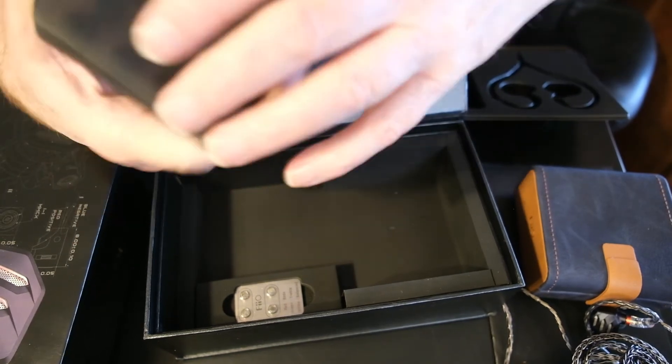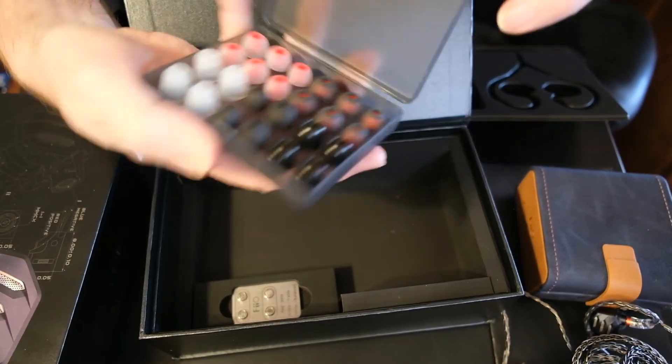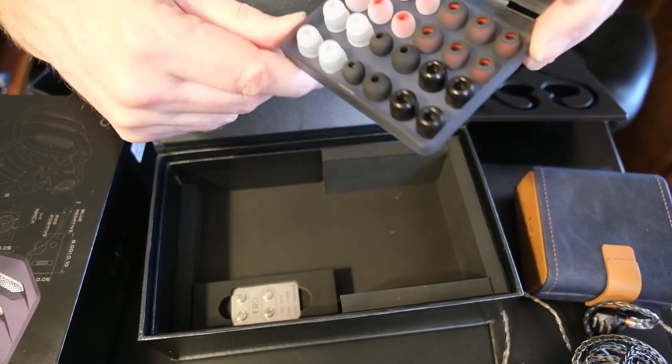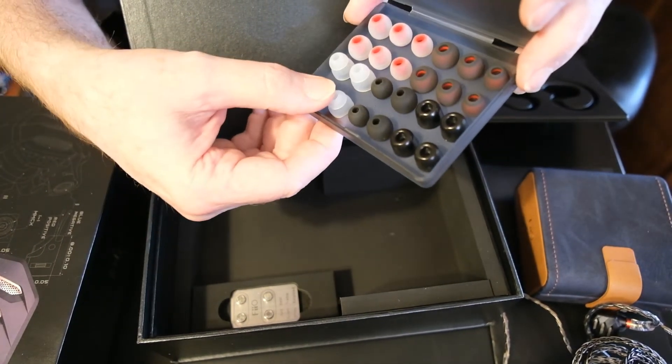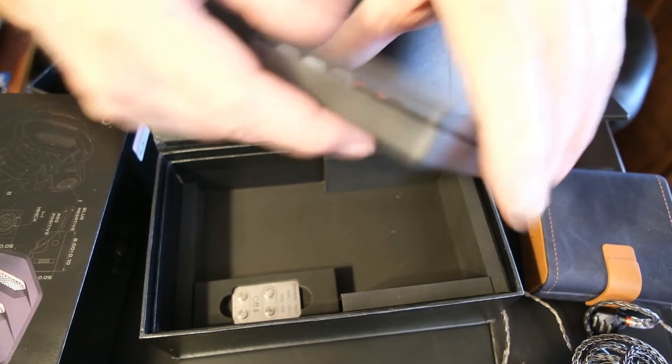And then we have this nice box of extra tips — in the different configurations: the balanced, the memory foam, the bi-flange, the vocal, and the bass. For my listening tests, I used my Fiio M11 DAP via the 4.4mm TRRRS balanced output, the pre-installed balanced filters, and the HS18 ear tips.